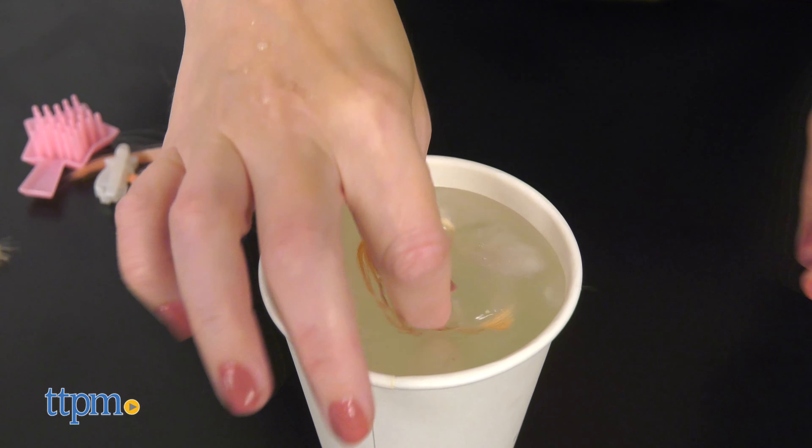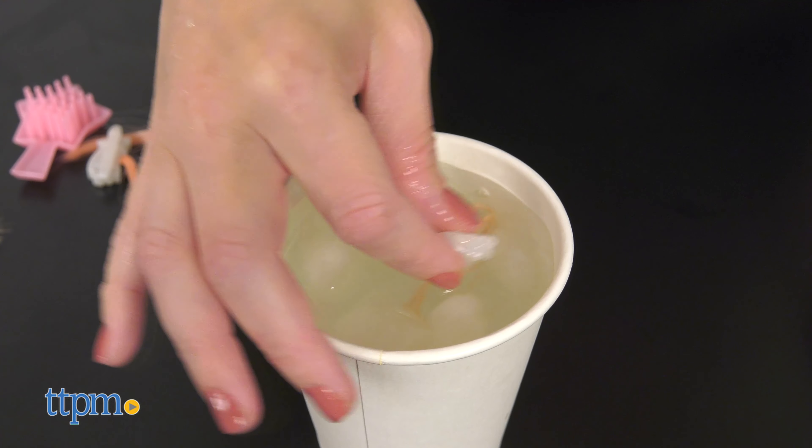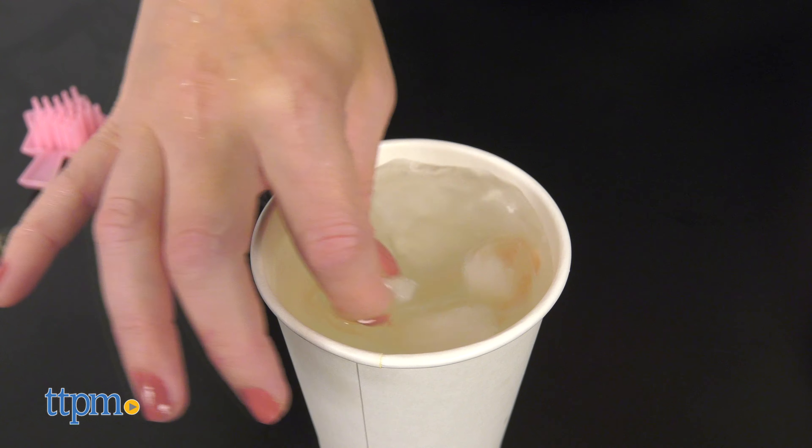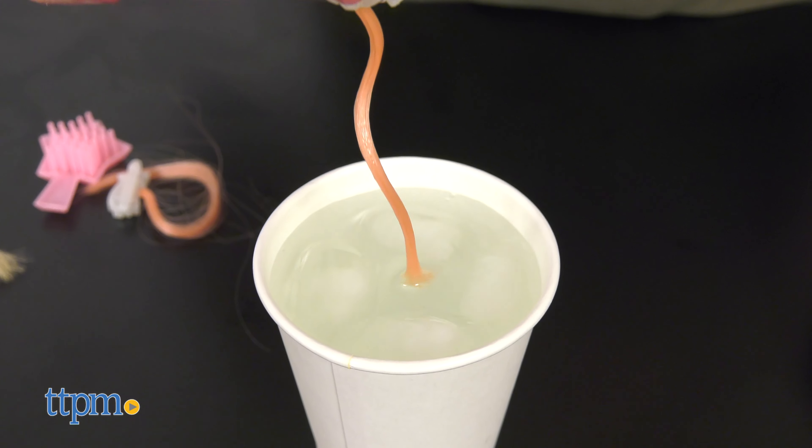But the fun doesn't end there. Each doll's hair extension has a color change feature, though the directions are not specific about what the water temperature needs to be in order to change the color. From our testing, you need icy cold water to make it happen.